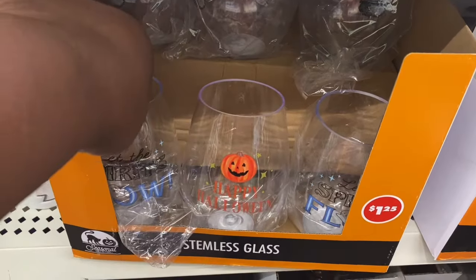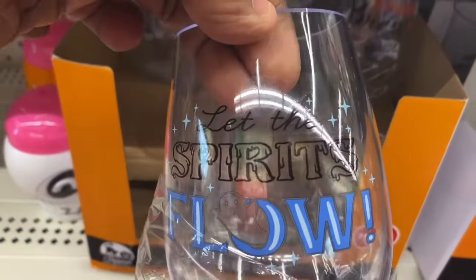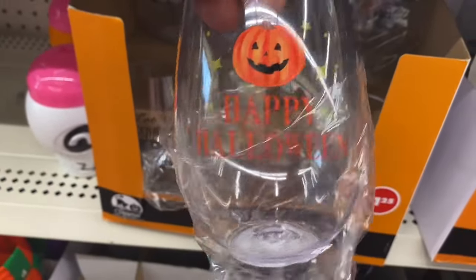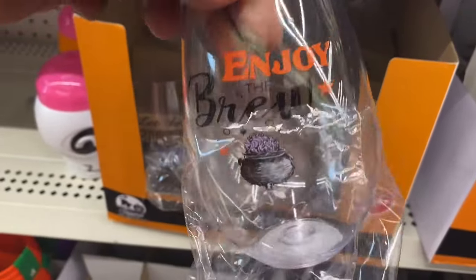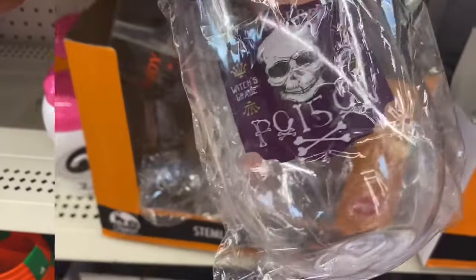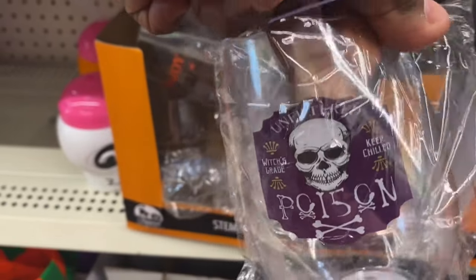I'm seeing they have these stemware glasses. This one here says Let the Spirits Flow. These are so cute. This one says Happy Halloween with the pumpkin on it, and this one here says Enjoy the Brew. These are cute. If you're having a Halloween party, you guys, these would be wonderful. And this one here just says Poison. Really cute glasses.